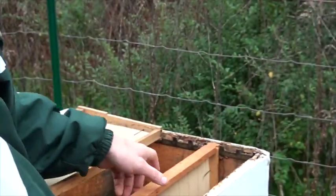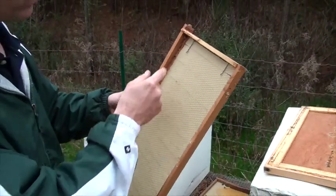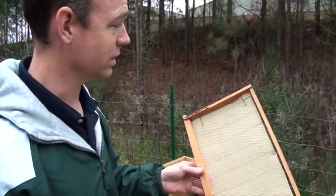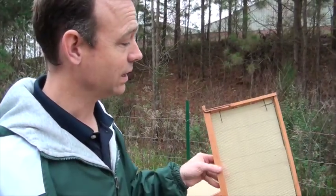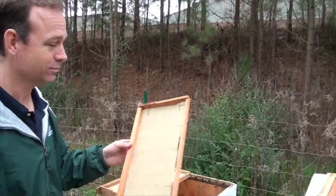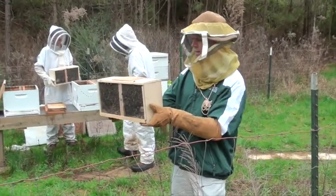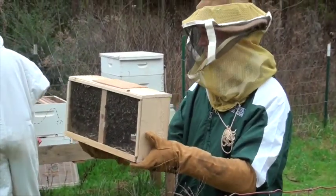For the next colonies we install in here, we'll make sure things are nice and clean and give them a fresh start. We'll do some preventative maintenance to help them keep the predators out. So let's get going — I've now donned my beekeeping gear.